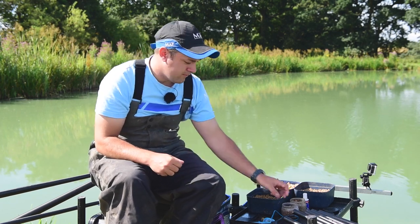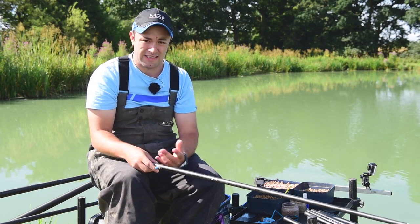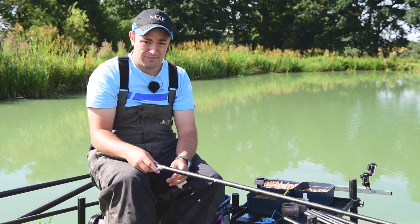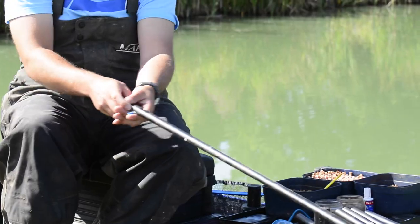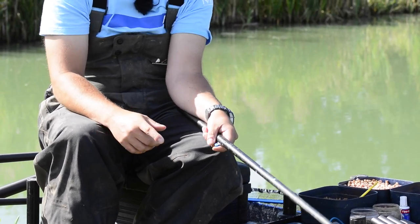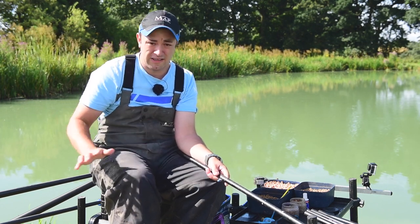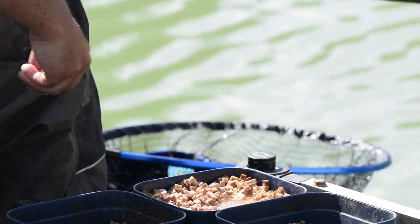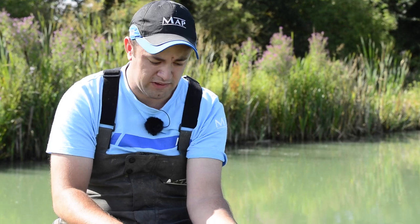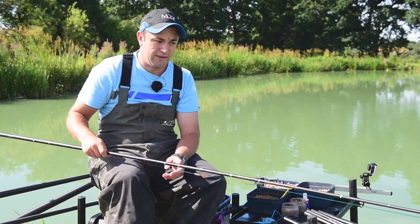Let's have a look at the rigs we're going to be using. For all five metre type fishing on the short pole, you're looking to catch a lot of fish, so the rigs need to be very simple and positive. Today I've set up two rigs for two different lines — one as a starting line which I'm going to feed with pellets, and another line I'm going to leave totally alone until the last two hours, feeding with meat. This is my pellet rig.